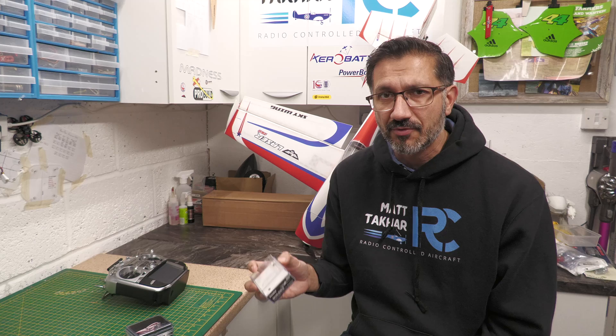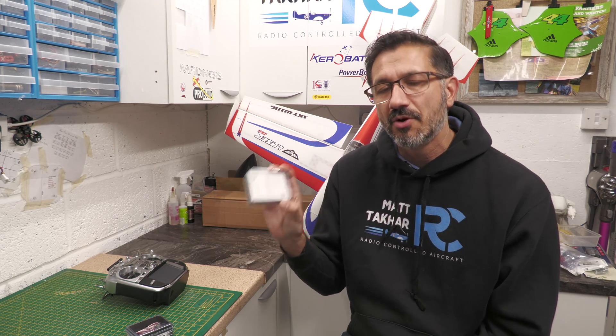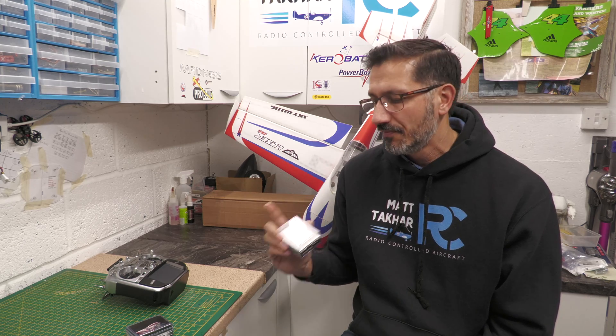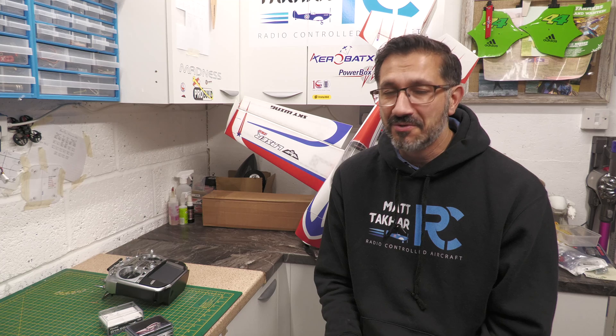For those of you that follow me, you'll know that I've got a couple of the GYA553 gyros, so I thought I'd take a look and see how we can update the firmware on those using this new interface. Let's get going.